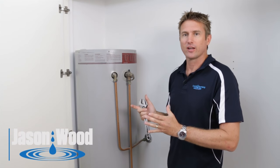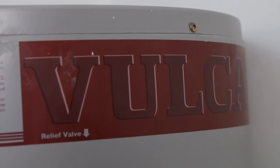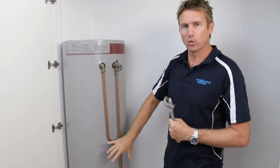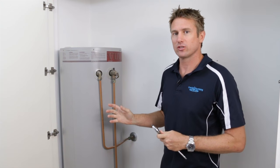We're going to look at the hot water units now and the different sorts there are. This one here is a Vulcan — it's a storage hot water unit. What that means is the element down the bottom here heats up the water you use. We'll show you later on what a heat exchange looks like.